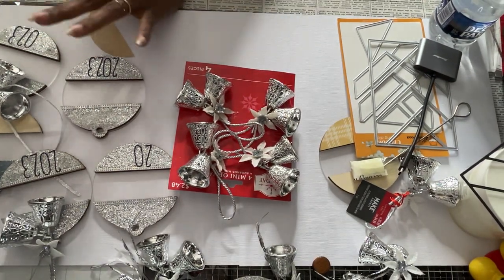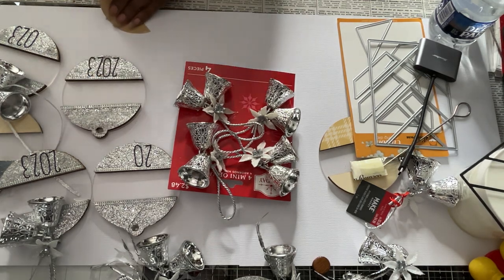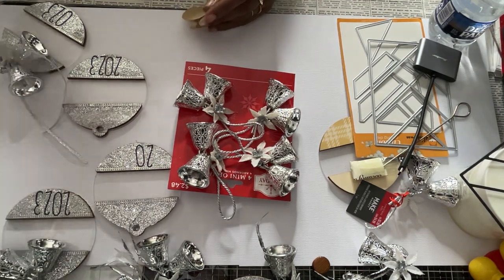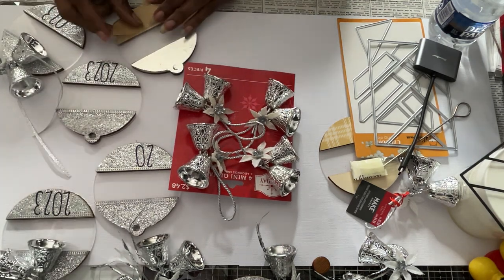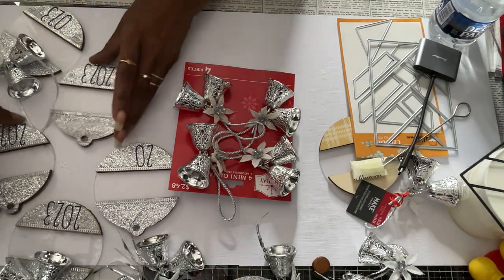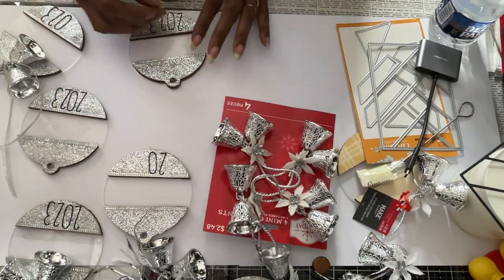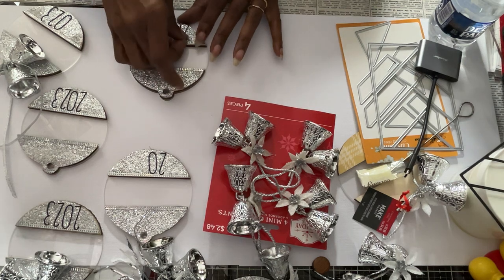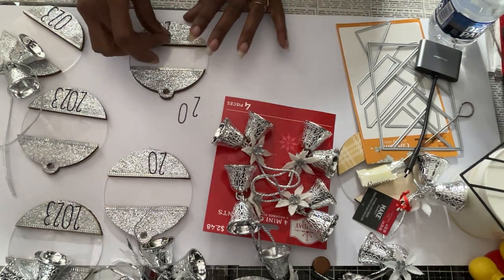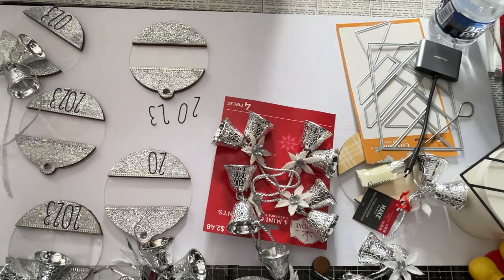It is early morning here and it's going to rain all day long, so I decided I'm gonna do a video because I want to finish these. I've already lost two of these stickers — they've lost their stickiness. I've had these stickers for quite some time. I got them from Amazon.